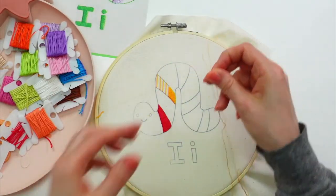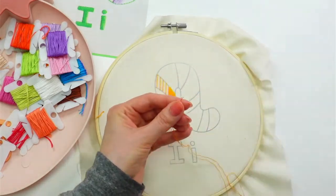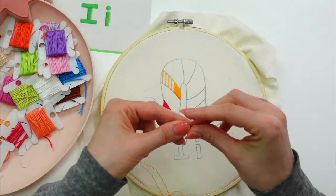All right, I'm using two strands. We're going to weave in these ends and then continue our satin stitch here.